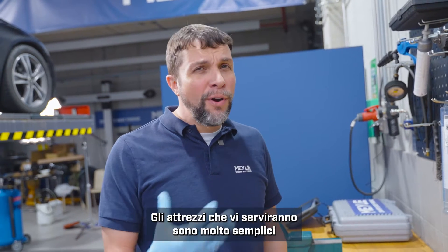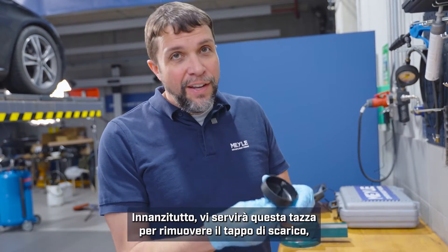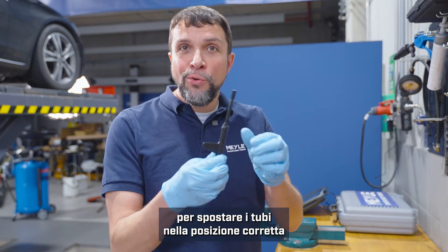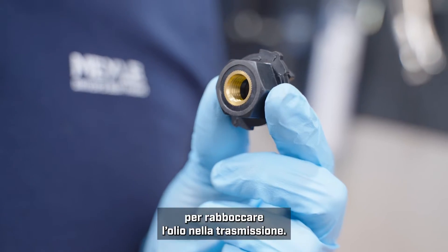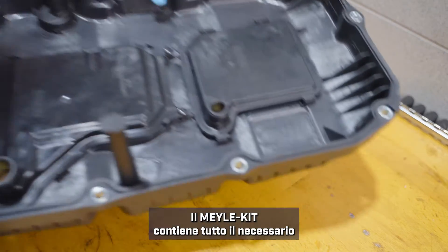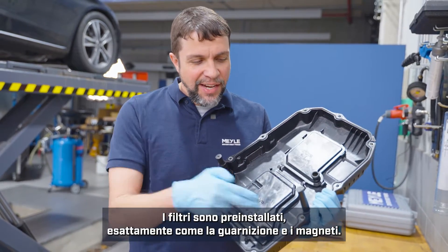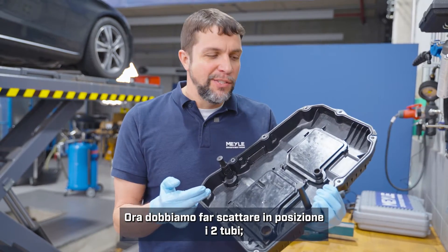The tools you will need are pretty simple and should be readily available. First, you will need this cup to remove the drain plug. You'll need this hex key in order to move the tubes into the correct position for draining and filling, and you will need this adapter in order to refill the transmission with oil. The Myla kit will come with everything you need to do the job properly. The filters are pre-installed, as is the gasket and the magnets.